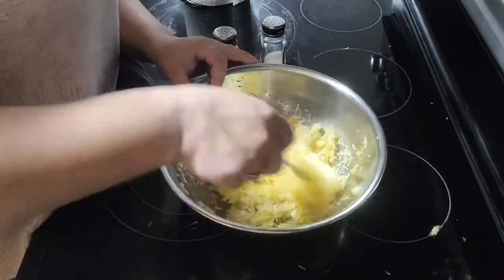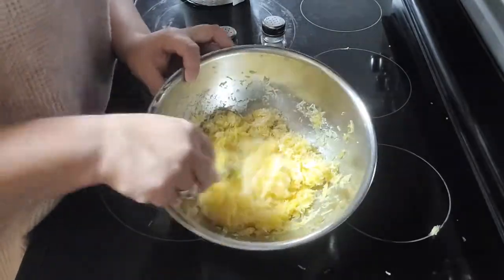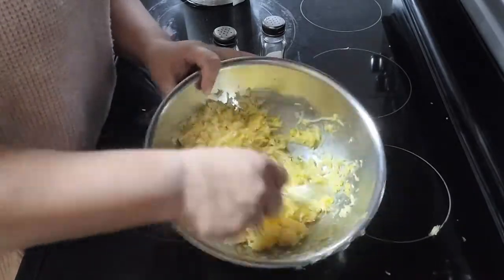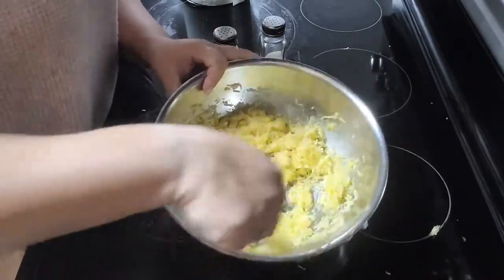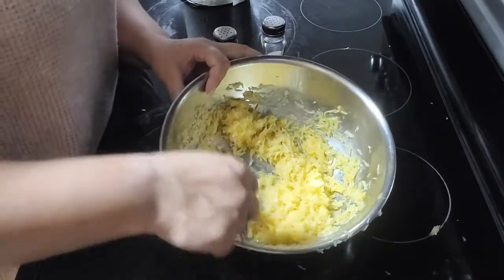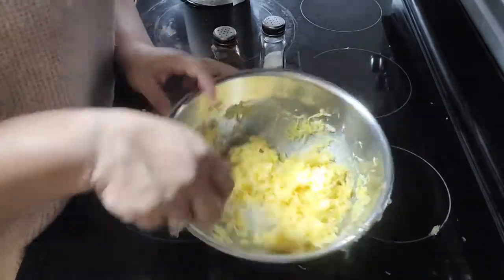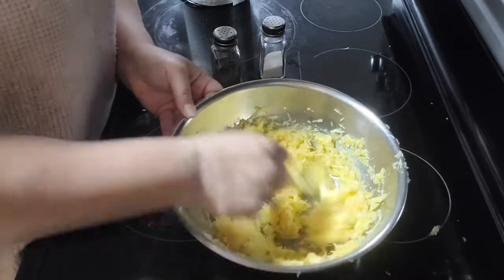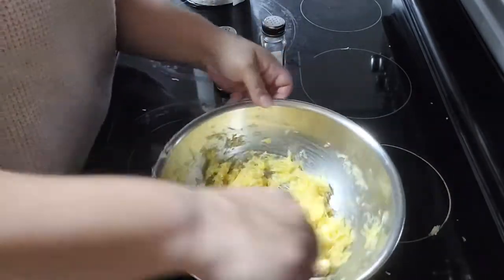Now it's time to mix everything together. I'm using a fork to do this just to make sure that I get that egg mixed in really well with the rest of the squash, the cheese, and everything else. You can mix it however you like — this was just what was easier for me. Just keep on mixing until you feel like you've got everything thoroughly blended together.